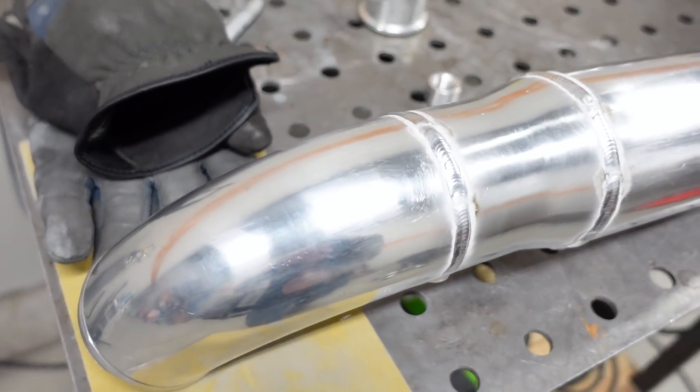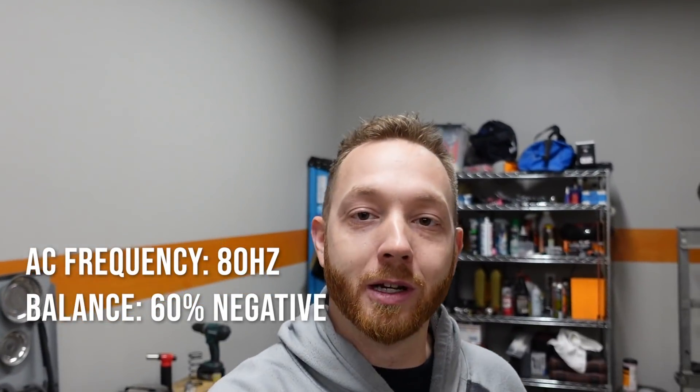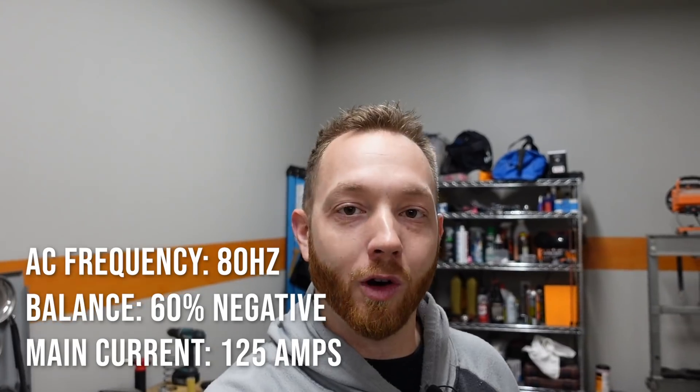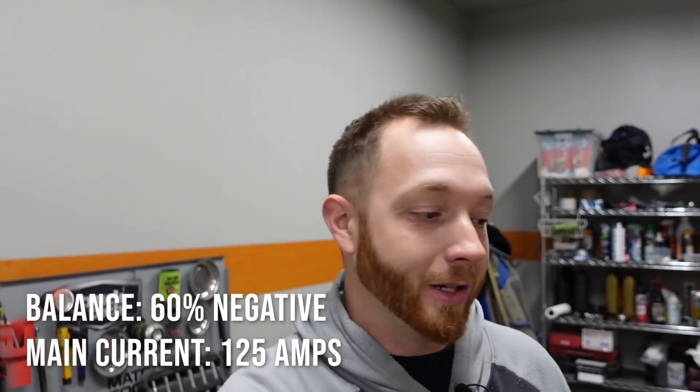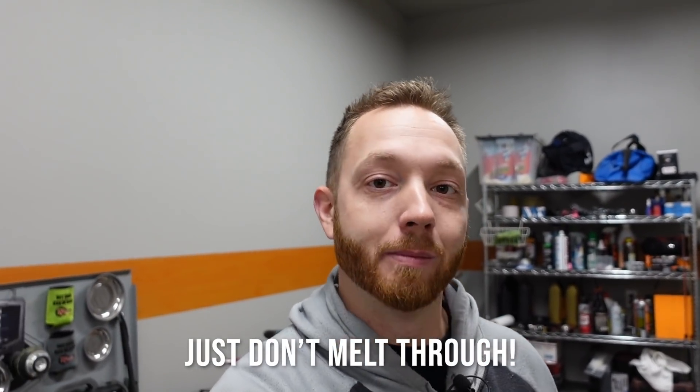Thankfully I am able to get the charge pipe in and out of the truck in one solid piece, which means very few chances of extra boots popping off or leaks developing — it just makes for a better overall finished product. I kind of wish I'd started building from the bottom and worked my way up, because all the best welds are now hidden at the bottom of the pipe. For machine setup, here's what I used to weld this entire pipe: 80 hertz on the AC frequency, 60% electronegative on the balance, and about 125 amps for overall machine power. That's a little more power than strictly necessary for 80-thousandths-thick piping, but having that extra power lets you goose it with your foot, get the bead nice and hot, and it flows really well — giving better penetration and a nicer-looking weld.